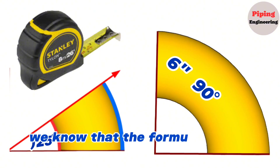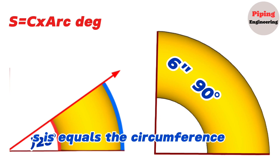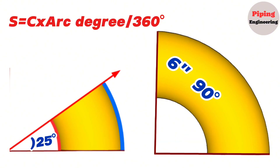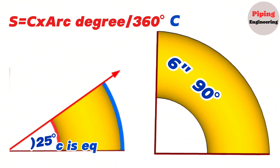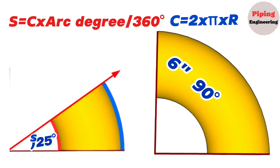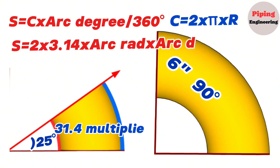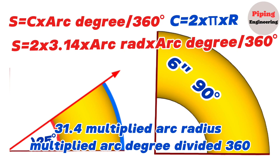The formula for the arc length S is: S equals the circumference of the circle C multiplied by arc degree A, divided by 360 degrees. We also know that the circumference C equals 2 multiplied by π multiplied by the outside radius R. So the arc length formula becomes: S equals 2 × 3.14 × arc radius × arc degree, divided by 360 degrees.